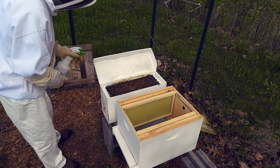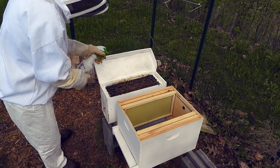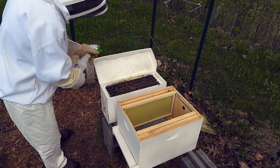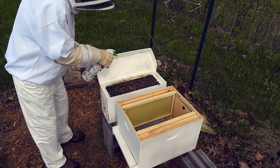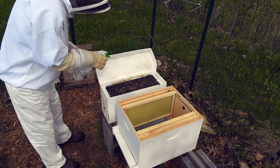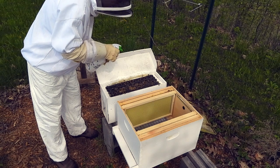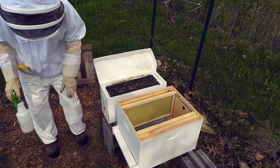Oh, look at those beauties. We're not going to smoke them today. These guys are pretty calm and I'm thinking they're not going to need it.